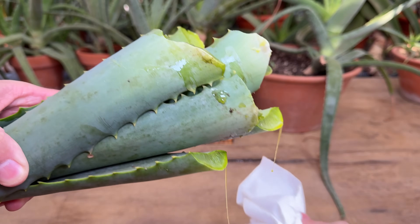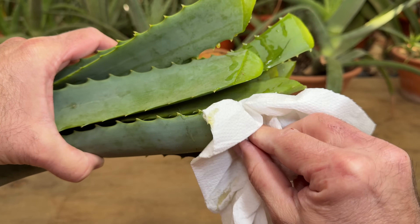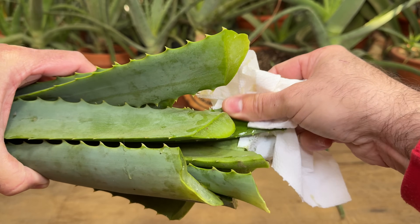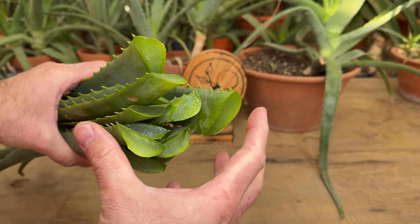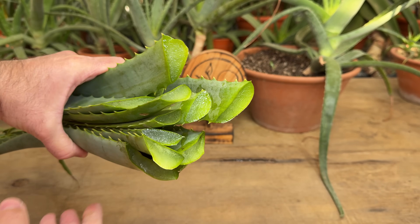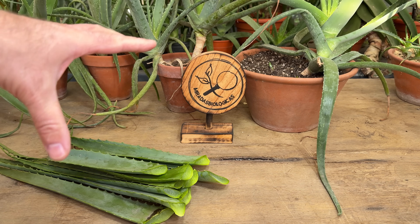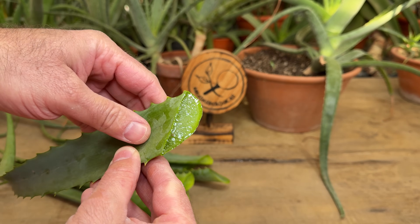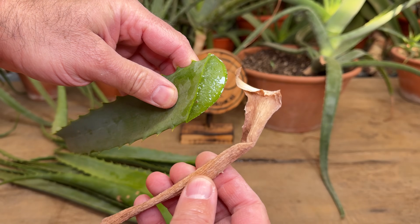Once we harvest the leaves, we will see that it is normal for all this yellow liquid to leak from the tips. I recommend that you leave these leaves for at least a day so that all this yellow liquid comes out. Although it will not be a problem for this rooting agent, it is more so that it does not dirty the place where we are going to be working. This leaf that is full of water will need to dry until we are left with a completely dry aloe vera leaf.